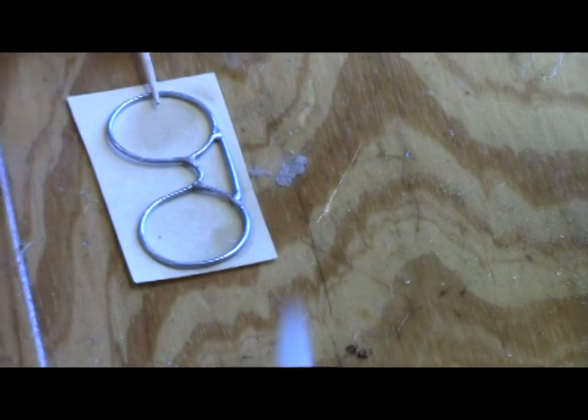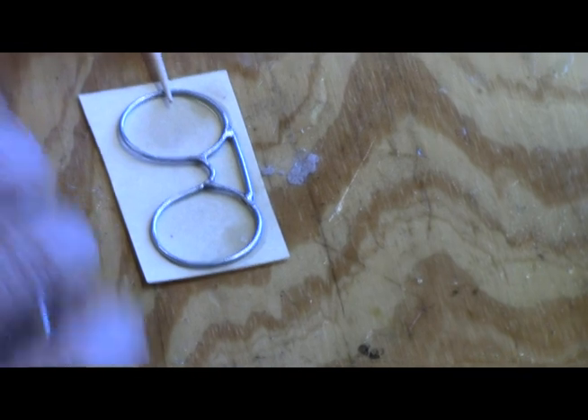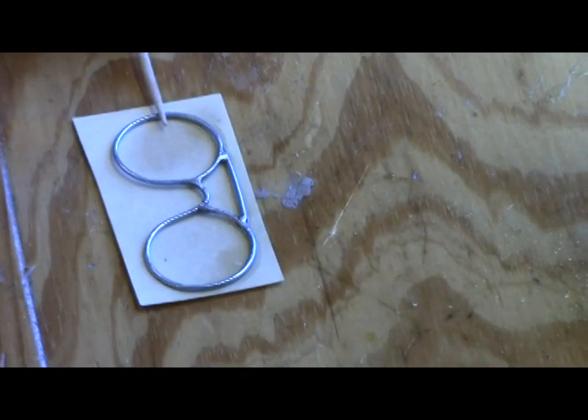I was trying to get some of that accelerant on the paper. It'll just crawl right around underneath that wire.